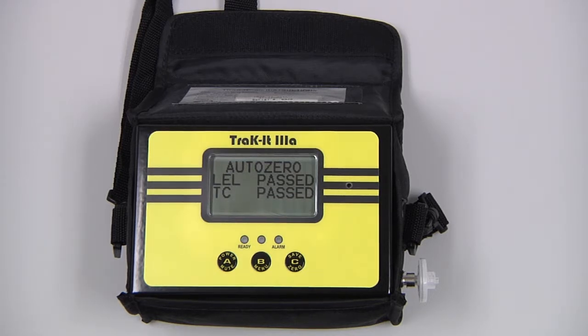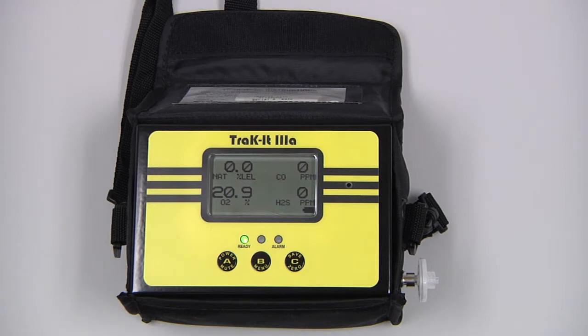Pressing and releasing the B button in a cleaner environment will also allow us to auto-zero. During use, you might also see either an NSC or an NSR indication. NSC stands for non-standard combustible and indicates that the instrument has detected a gas that it is not calibrated for but is also combustible. NSR stands for non-standard response and indicates that the instrument has come across a gas that it is not calibrated for and that is not combustible.